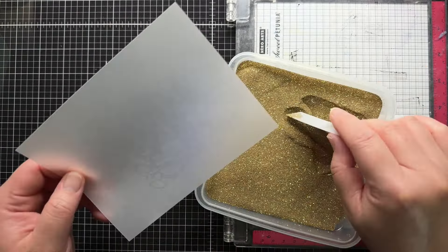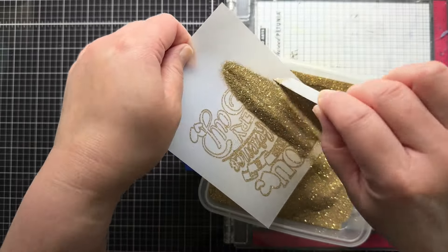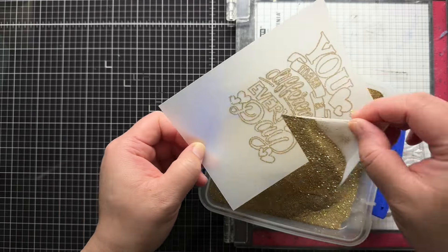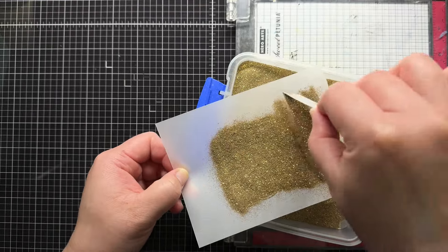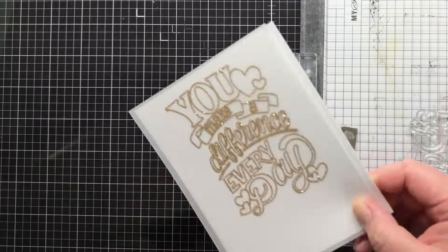Then I heat emboss the sentiment with Gold Glitter Embossing Powder. This is one of my favorite powders to use with large sentiments or images because the glitter in the powder really sparkles. I tap off the excess and use my heat tool to melt the embossing powder.